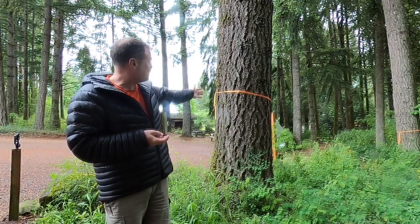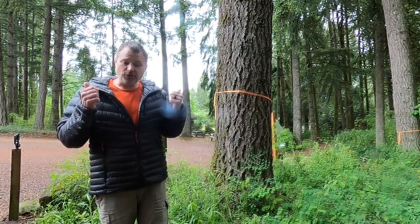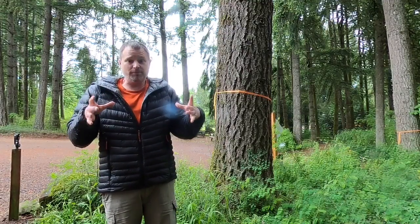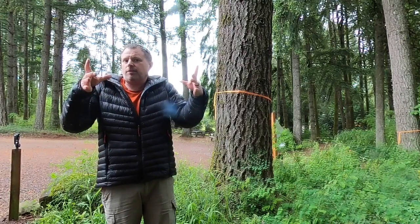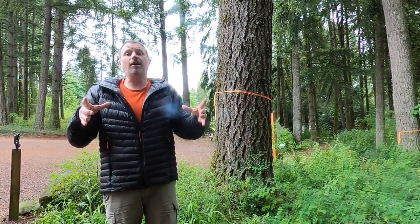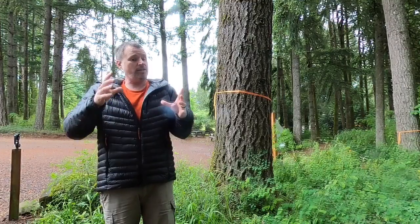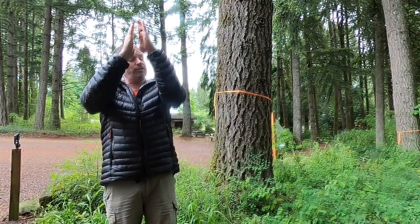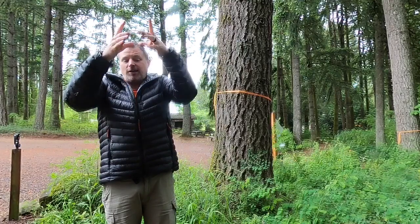We're going to be measuring this tree right here — a pretty good size Douglas fir, our state tree. To review quickly, we need to remember the shape of a tree. It's round, usually fairly round, and as it goes up it's like a cylinder. But as it goes up, it gets a little smaller, so its shape is more like a cone. Some trees have a lot of taper — big and fat at the bottom, quickly shrinking in size.